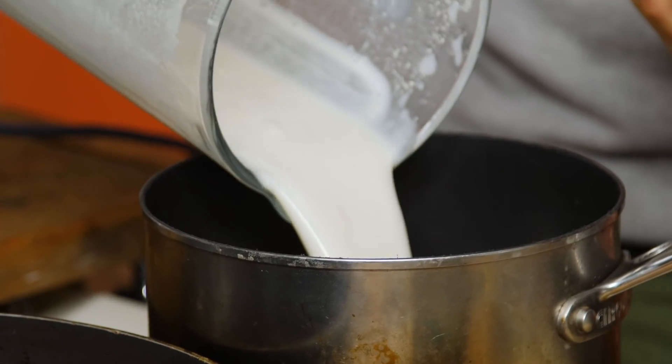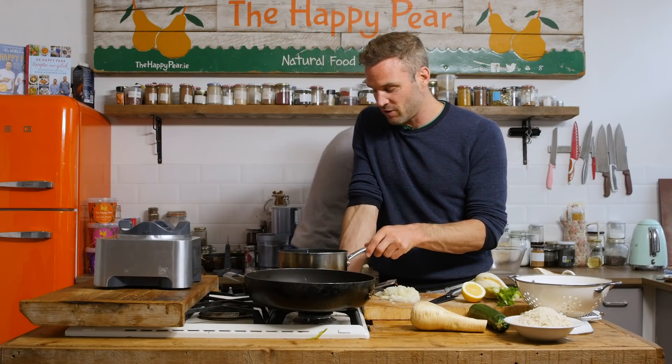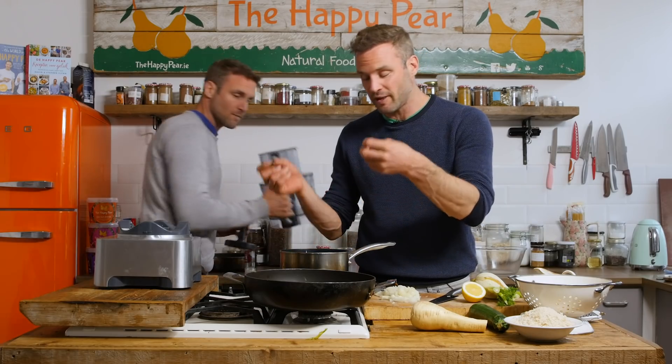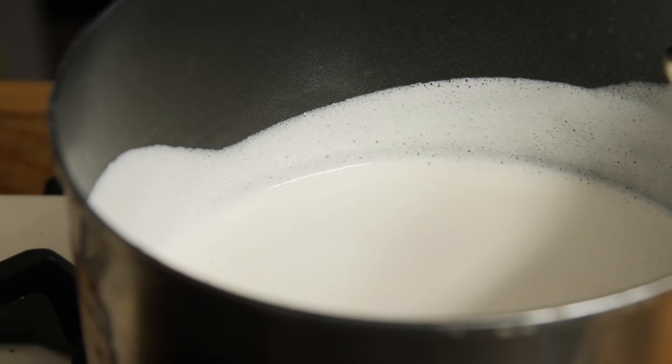What you're looking for is there are no lumps of the cashews. The cashews have blended up and kind of released their fat to create this creamy lovely white sauce. We put the white sauce into a saucepan on high heat. We're just gonna bring it to the boil and then reduce it to a simmer to help evaporate some of the moisture and end up with a thicker, creamier sauce.